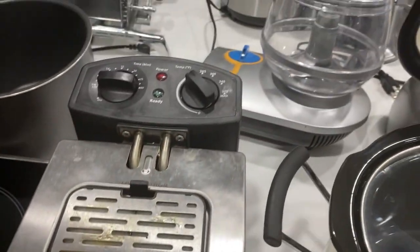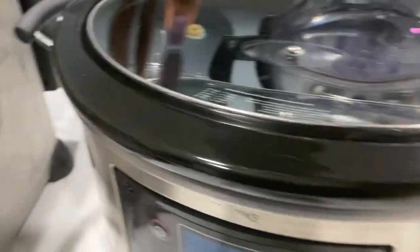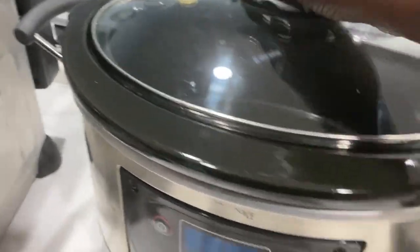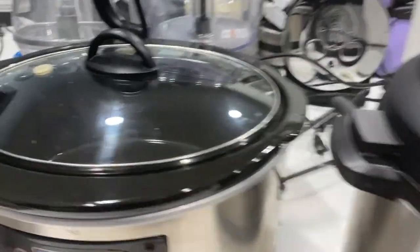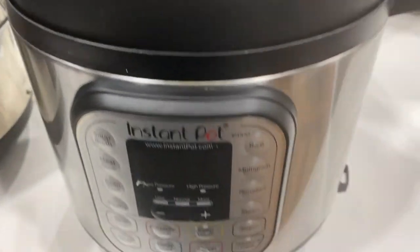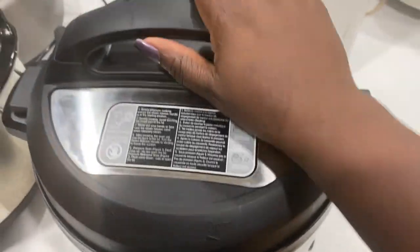Next we have our fryer — we usually only use it to fry catfish or something like that. Next up, the Hamilton Beach crock pot. This one gets the job done. It has a little thermometer probe that goes down into this little hole here to make sure the temperature is good.